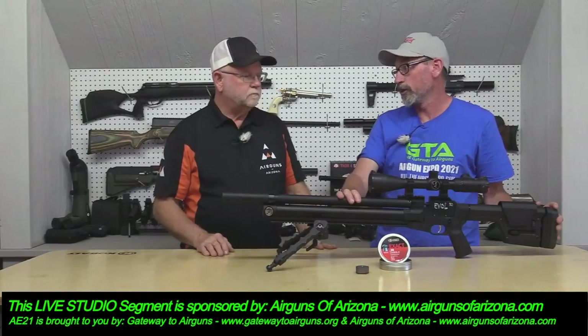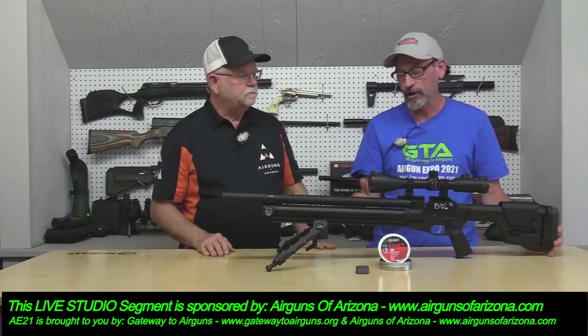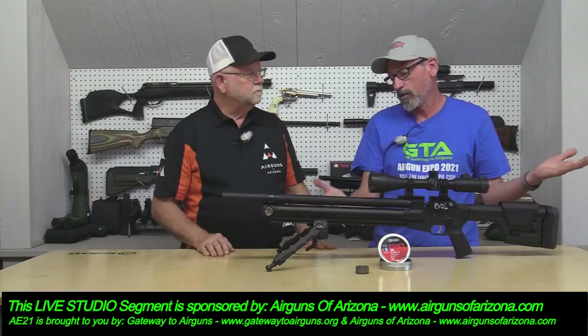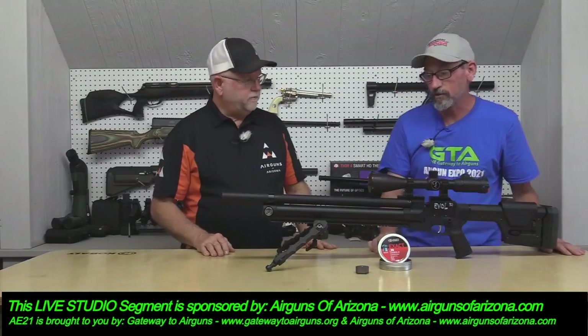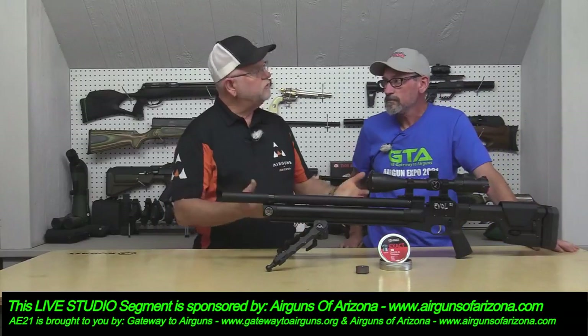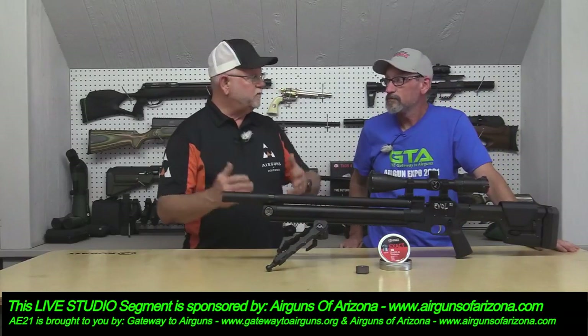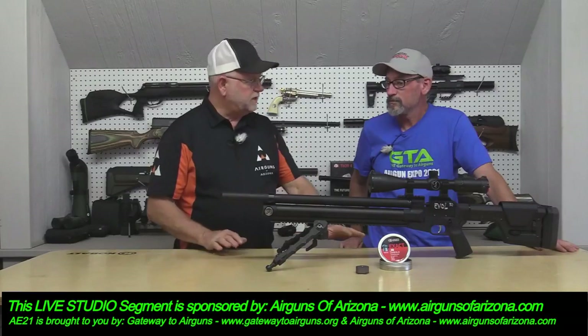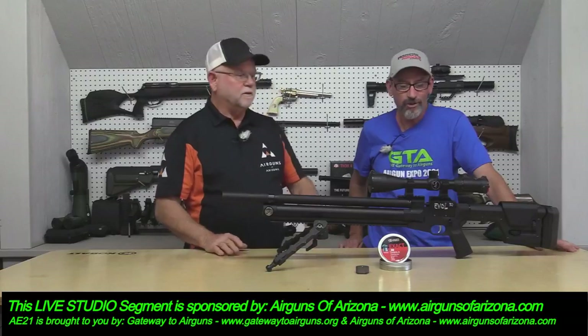This is a true, really good field gun — for walking around hunting or even shooting off a bench because it's incredibly accurate. If you like 25 caliber, he also makes these guns in 25, so the line covers 22, 25, and 30. No .177s, but I'm sure if he made one it would be fantastic.